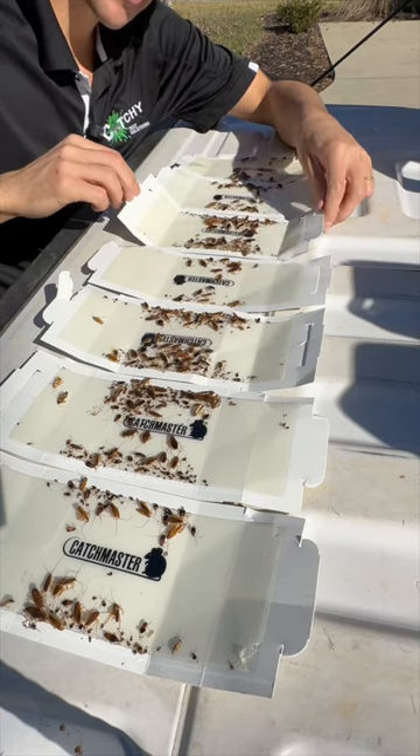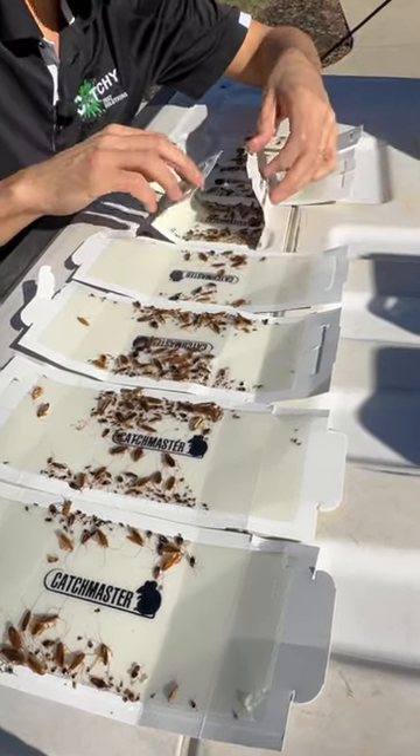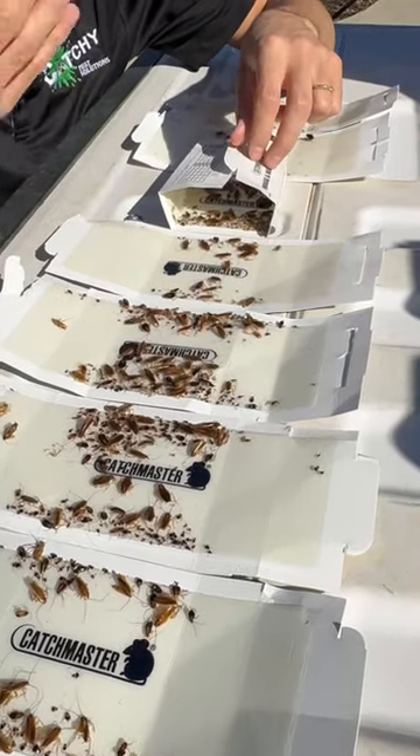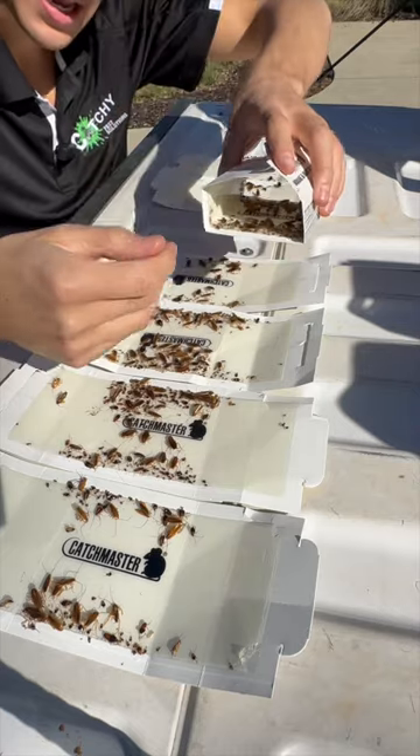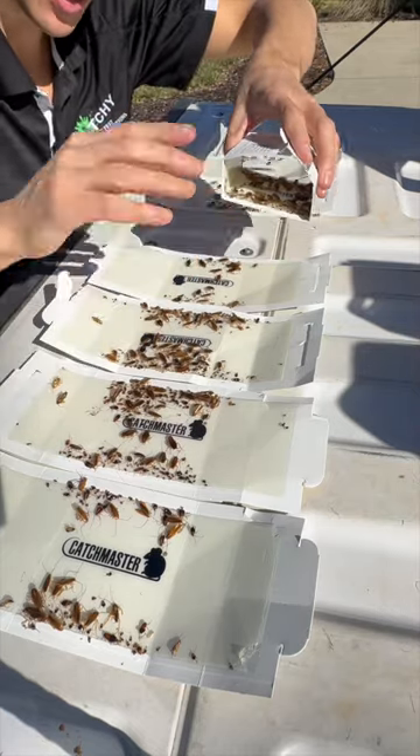I like to fold them up in boxes. Some people lay them flat, but if you lay them flat, sometimes you'll step on them or pets will get into them. Folded up into a box, you can set them against the wall, and the cockroaches love to run against the walls.